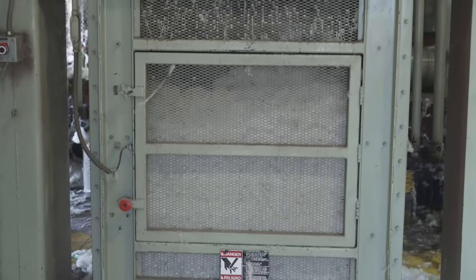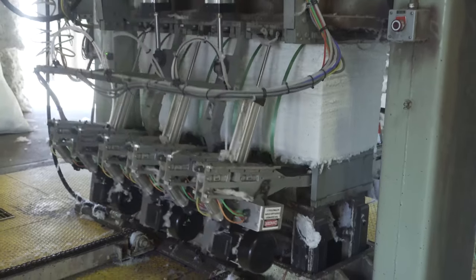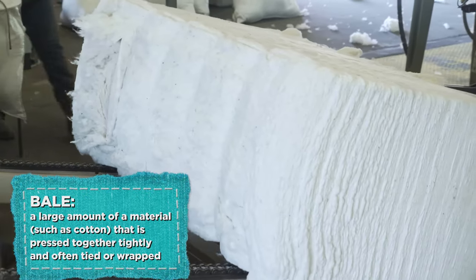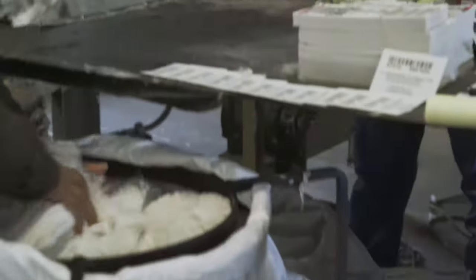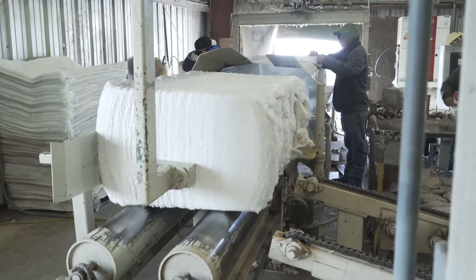After the seed has been separated from the lint and the lint is coming through the gin, it goes through a press. It's almost like sheets of cotton lint pressed together to build a bale, tied to make up one bale. Each bale will have a sample of lint pulled from it that will go to the classing office and be graded based on several factors: color, strength, uniformity, and how long each staple — the fibers of the lint — are.